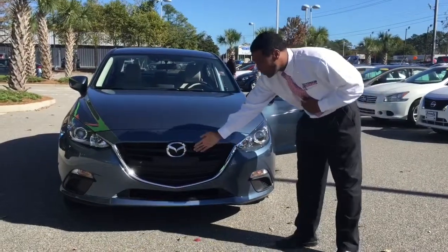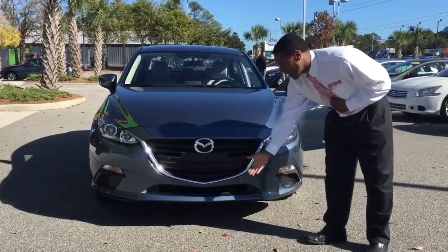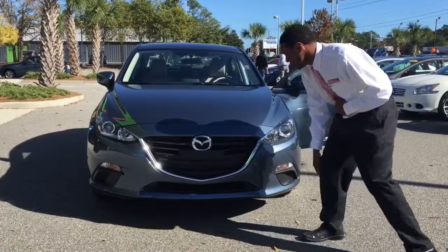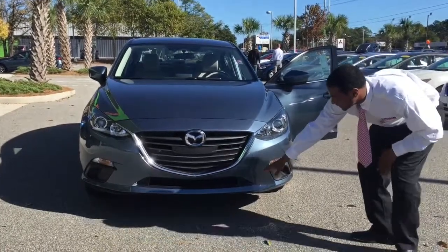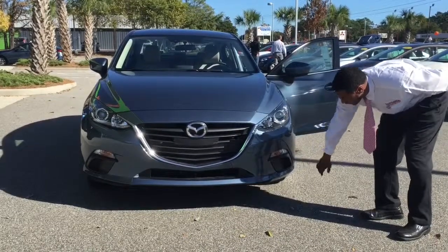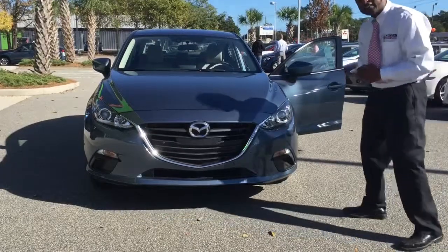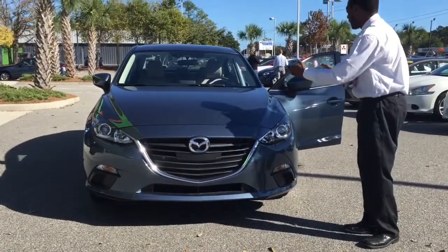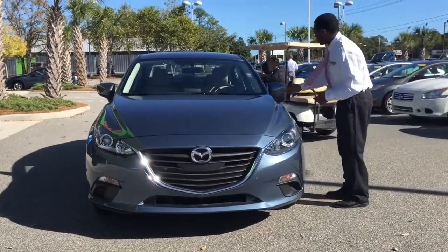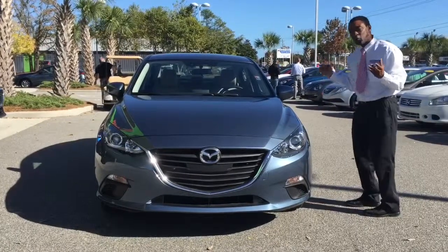As you see, the beautiful Mazda chrome emblem at the front with the chrome outlay here. You have a great venting system here so that you can get some great airflow to cool the engine. You've got a great lower body section with fog light covers here. Aerodynamically designed so that way you get great airflow, and the mirrors are designed and angled so that you don't get a lot of wind noise.